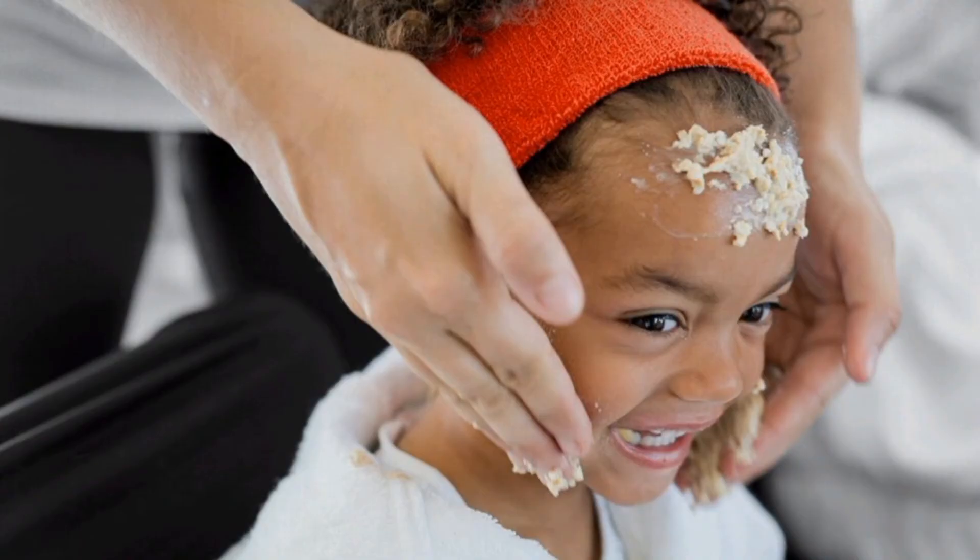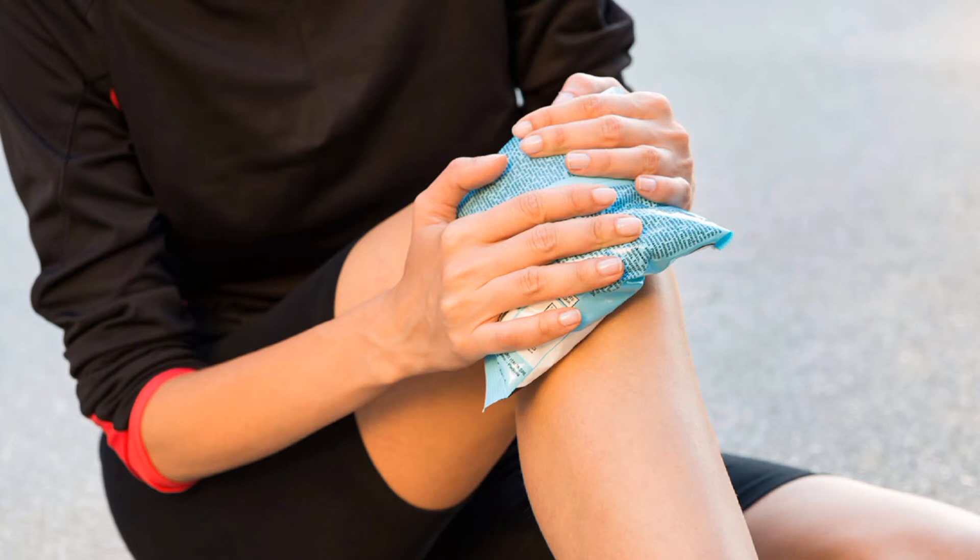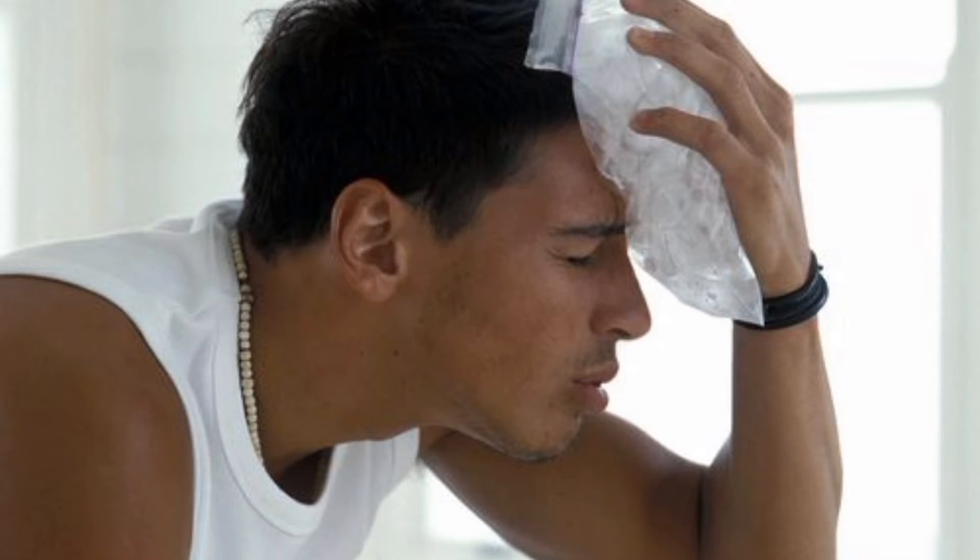Number two: apply cold compress. Get some ice blocks and put them in a cloth. Apply it to the affected place gently. Don't apply the ice directly — let it be wrapped in a cloth.